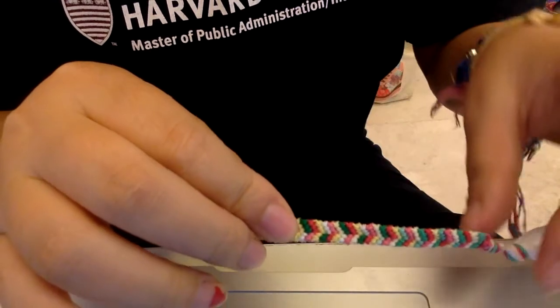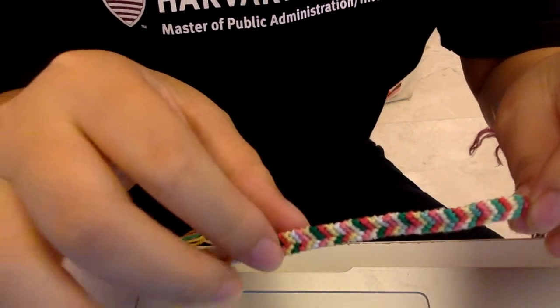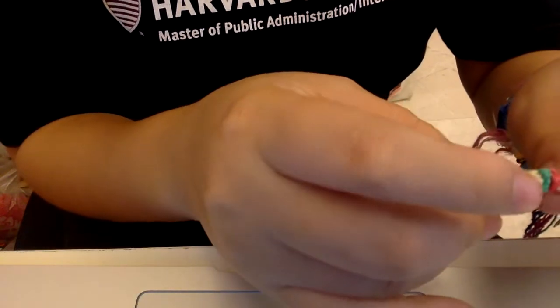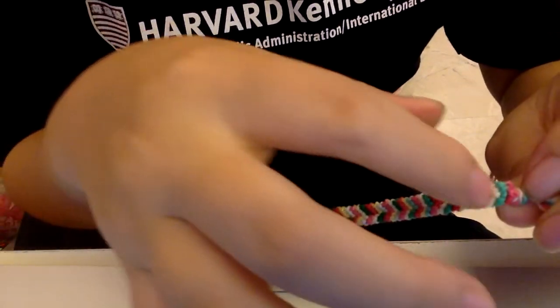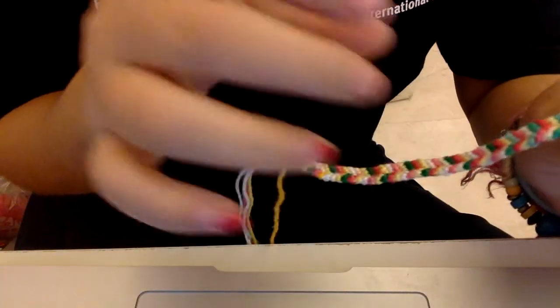Hey everyone, welcome back. After finishing 16 sets — if you want to count — the first set is a pink, green and yellow for mine. You cannot really see the yellow on top because mine is multicolored.